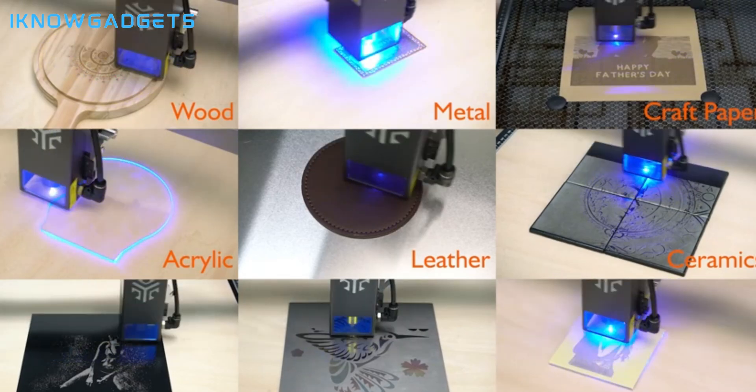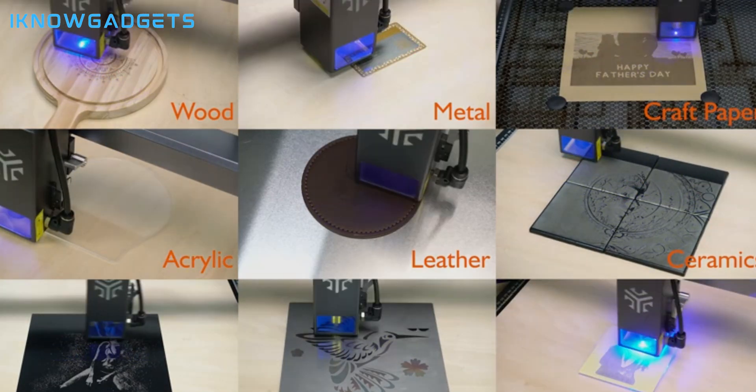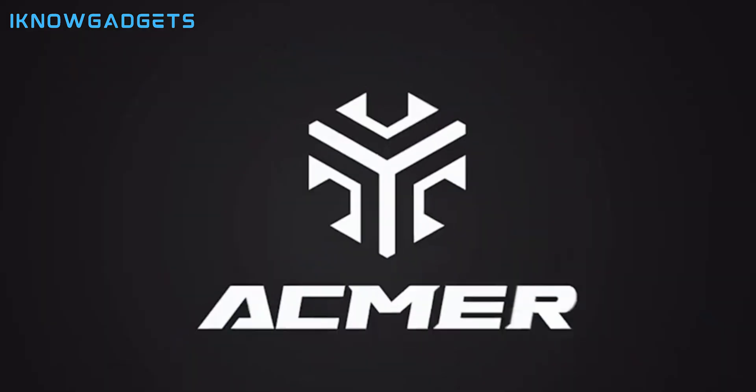Delve deeper into the Akra P2 Laser Engraver by checking the links in the description for detailed insights and reviews.